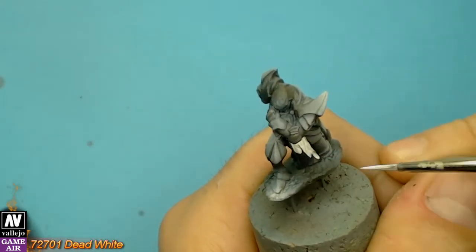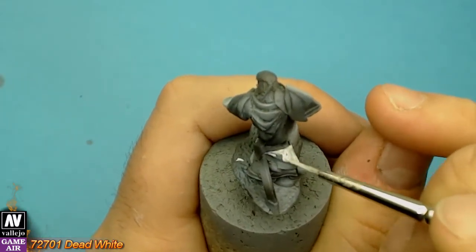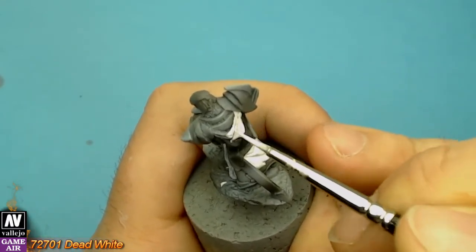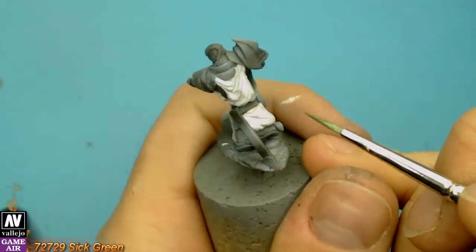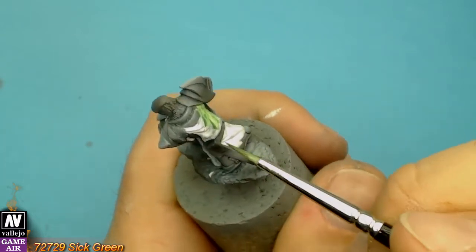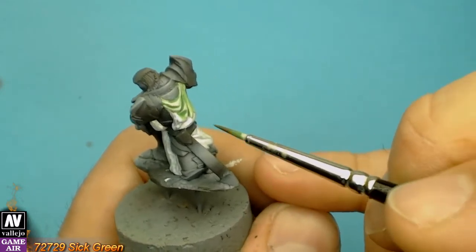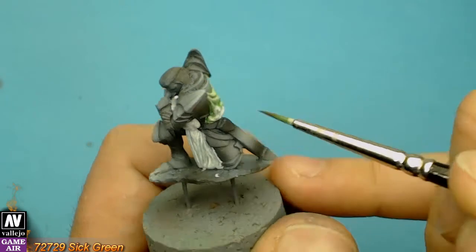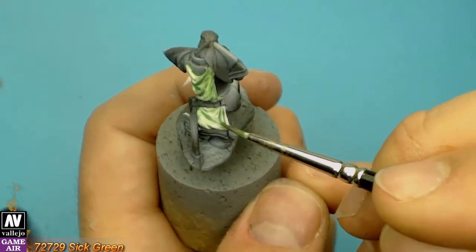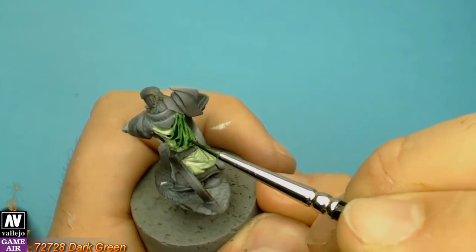I base coated the cloth with dead white. Let's see the technique. We apply a diluted ink green, then we use a very diluted dark green, mostly in the recesses.